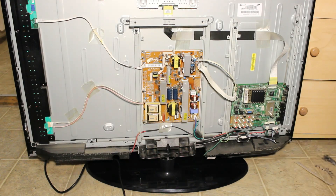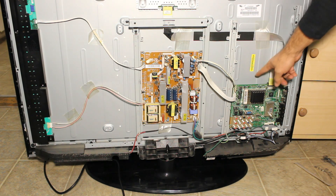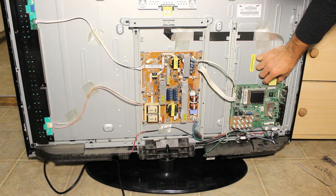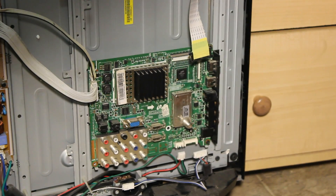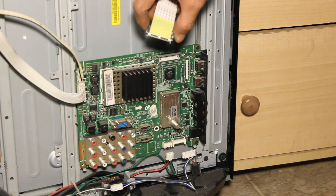So the main problem is the main board. I'm going to open the TV, turn it the other way, and show you where the main board is located. I just finished opening the back of the TV. The part you have to replace is this one over here. You have to remove four screws and also unplug the LVDS cable. There are clips on the side that you have to push in and then pull it up.